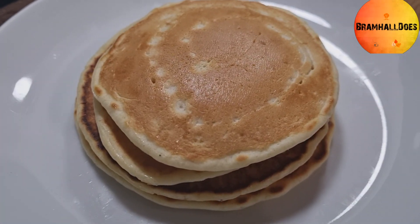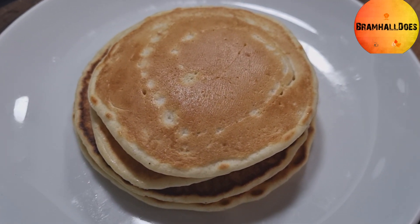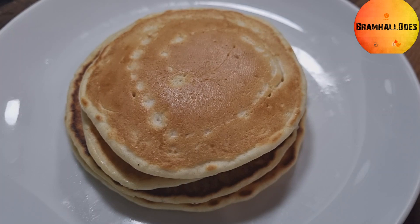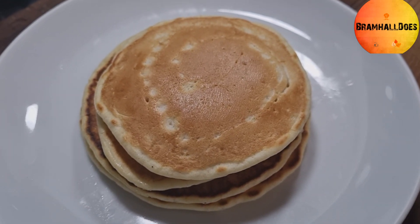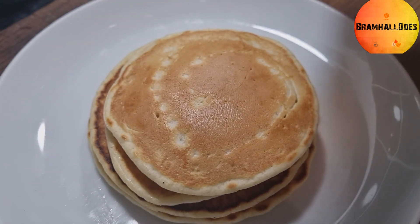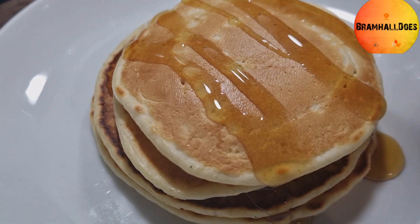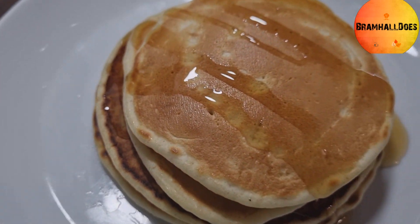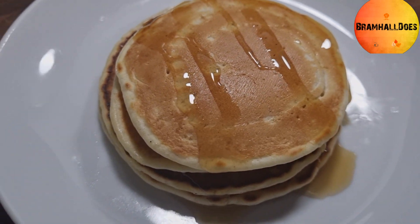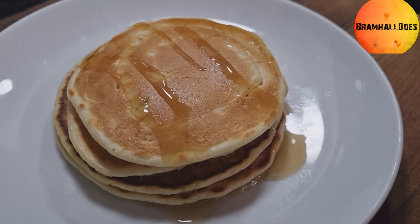That's the drop scones or American style pancakes done. It's really easy, just as easy as British style. To keep it traditional, pour on some maple syrup to finish it off. And there you have it — drop scones or American style pancakes, really easy. Enjoy!